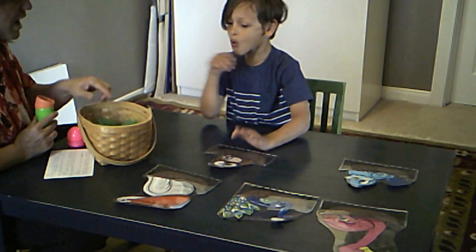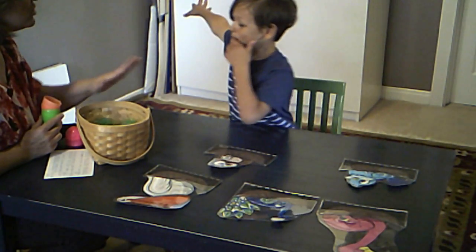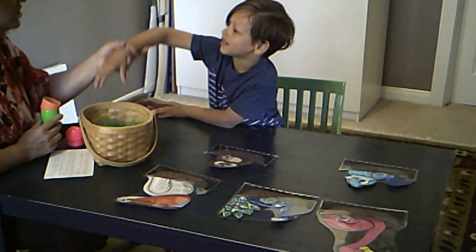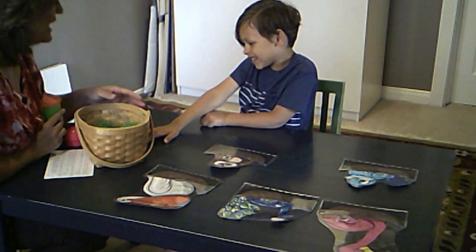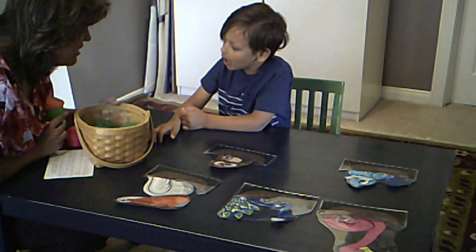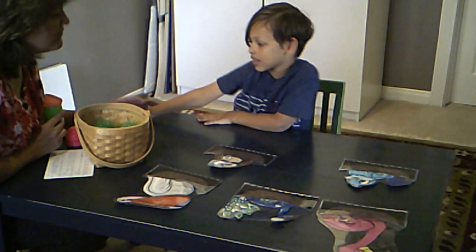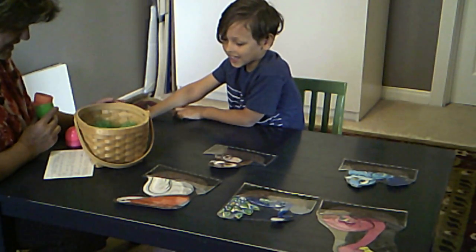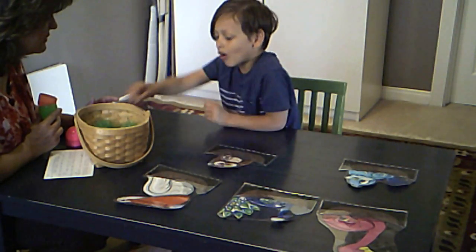Now we have one egg left. There's going to be one mom who's so sad if we don't get the last egg. Are you ready? Let's do your L again. Say: 'Let me look inside this large, colorful egg.' Let me look inside this large, colorful — good, do your sound there. Colorful. Colorful egg. For a little bird.